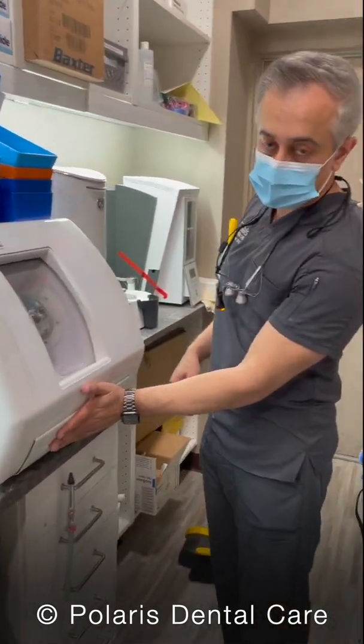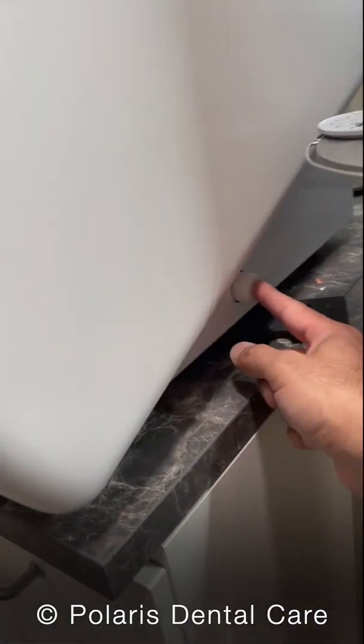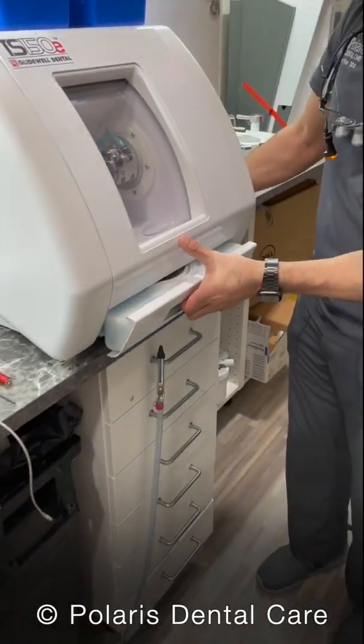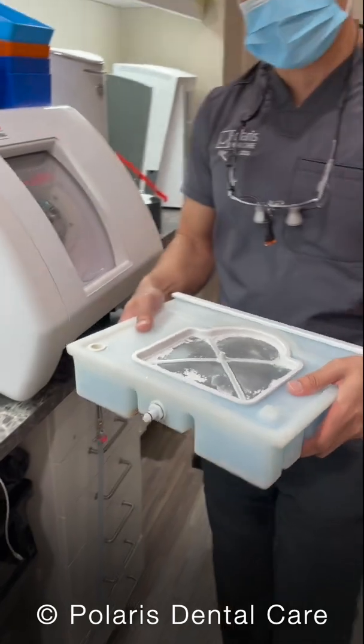The coolant stays in this tray down here. There's a release button right down there. What we're going to do is push that release button and pull this tray out. We're going to take this to the back and I'll show you how to change the coolant. Careful — this thing is full of water.